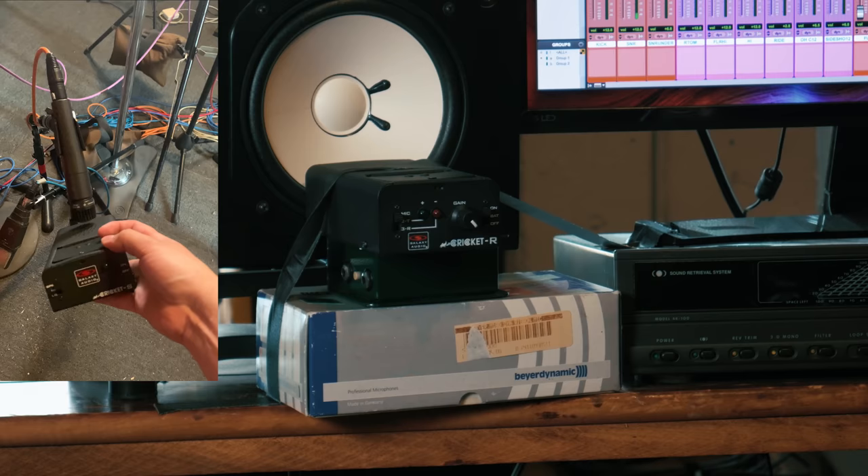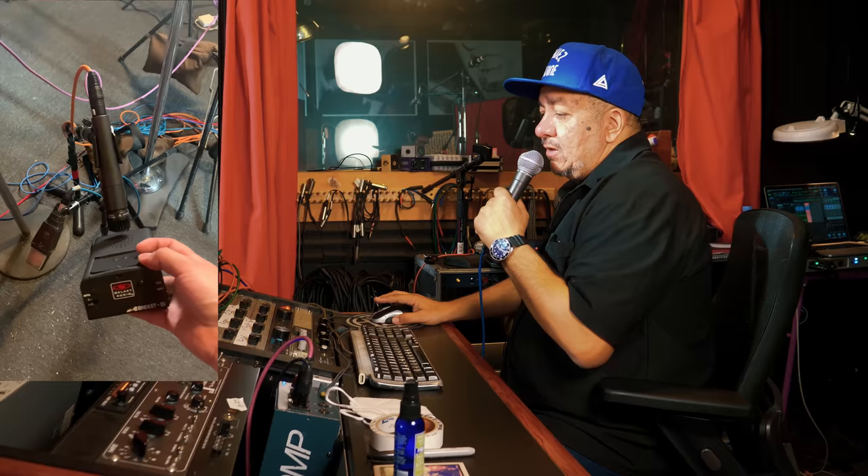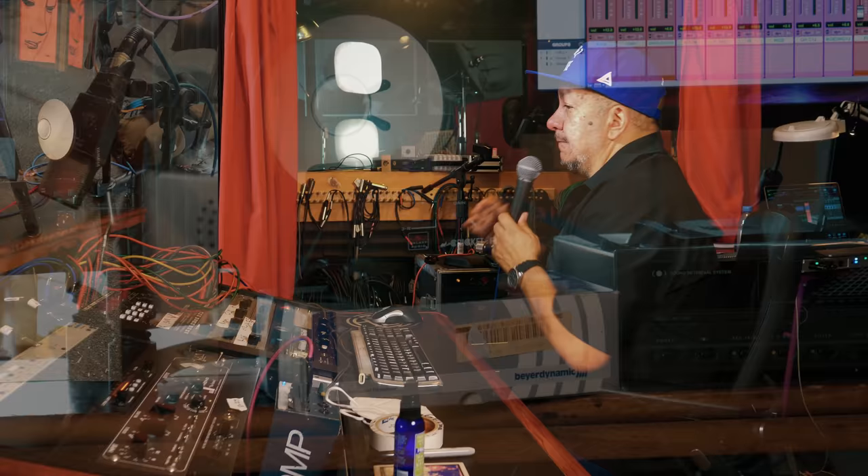We're going to move it over to the snare — the 57. The 57 is in phase. That's running into my Avidus MA5. Looks great.